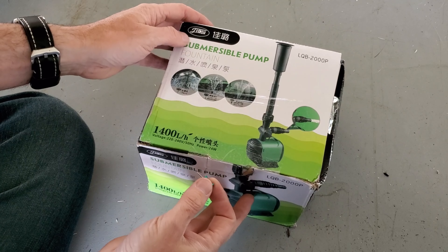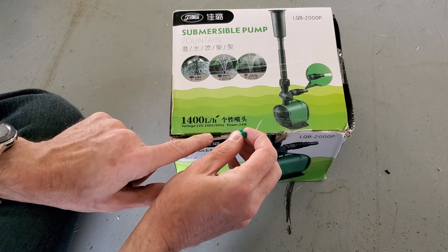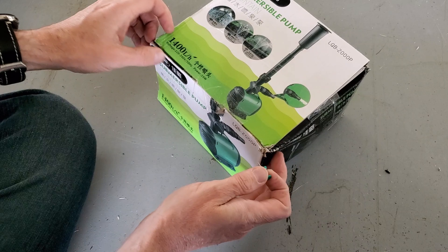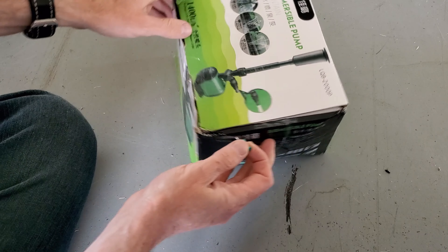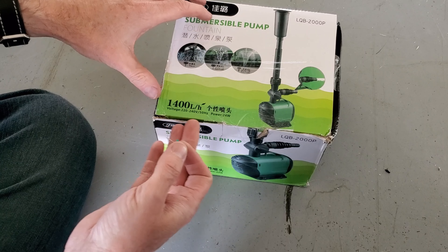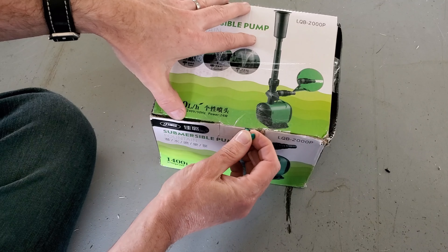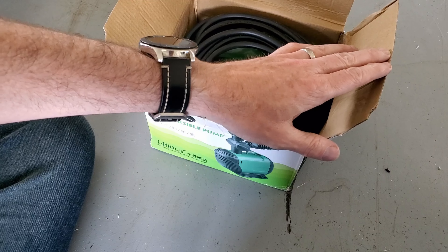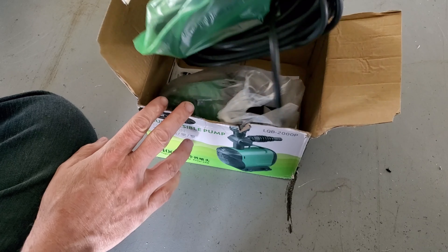So this was an inexpensive, obviously Chinese pump that I got. I don't speak Chinese, but I'm guessing that's what it is. It has different markings for different countries, but I got the 120-volt, not the 240-volt, here in the United States. So let's go ahead and open this up. The tape job on the packaging was a little odd — like maybe it had been repacked before.